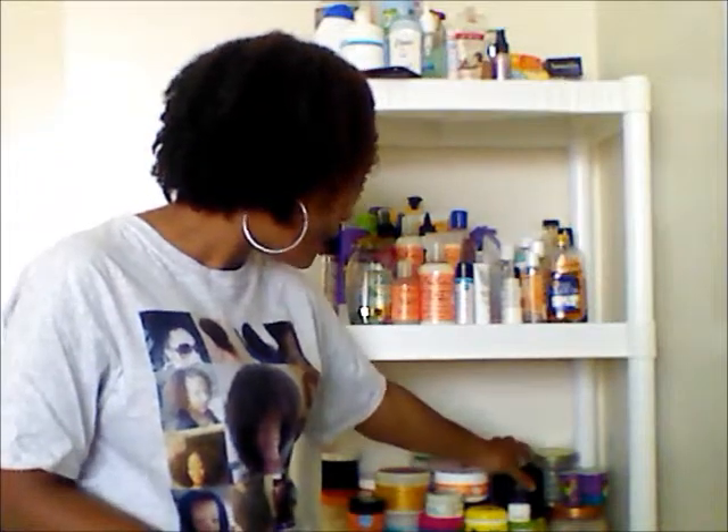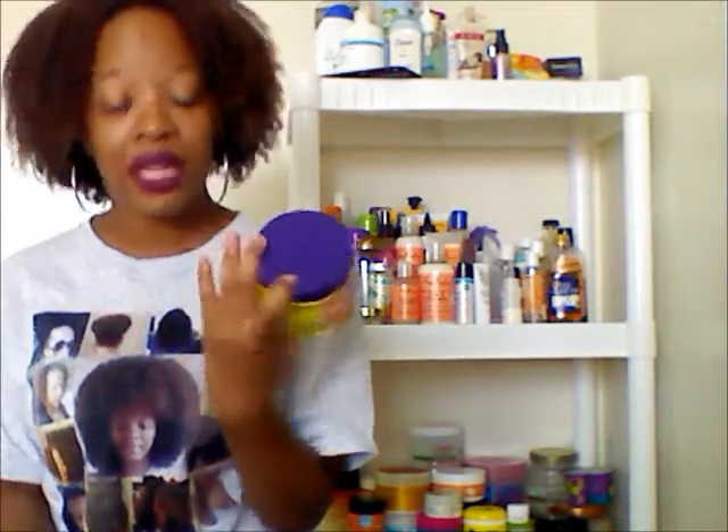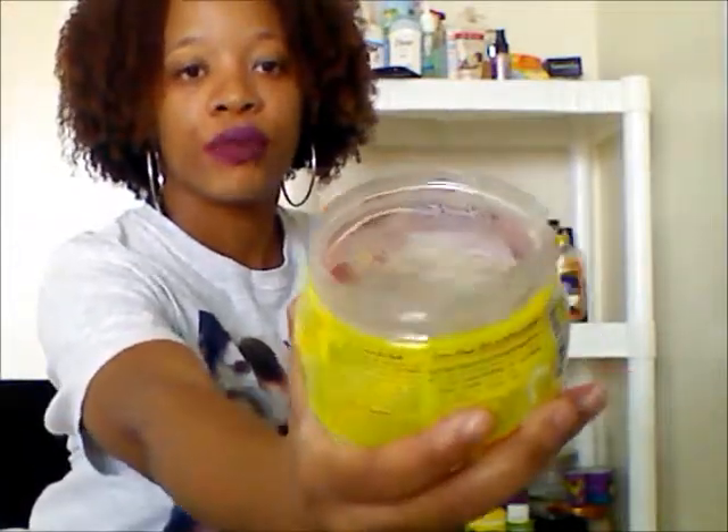The last product I have to review is the Beautiful Textures Curled Defining Styling Custard, and this is awesome. I just said how much I like when hair products smell really fruity - this smells super fruity. I don't even know what's in it that makes it smell that fruity because I didn't even look at the ingredients. It's a curling custard and I used it in my niece's hair a long time ago. She has soft, baby, fine, curly texture and it worked perfect for her. I decided to try it along with the gel activator and it worked perfectly. It has a very jelly consistency - it smells like pineapples mixing with some mango. It smells really good.